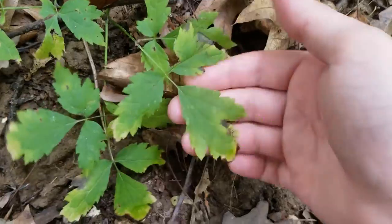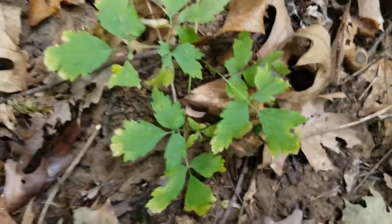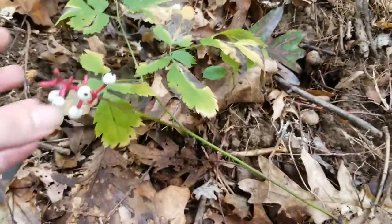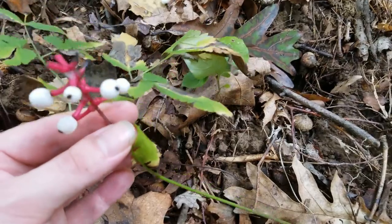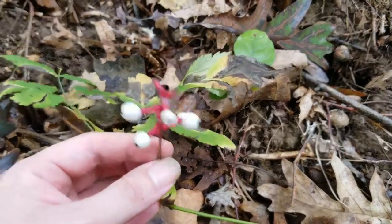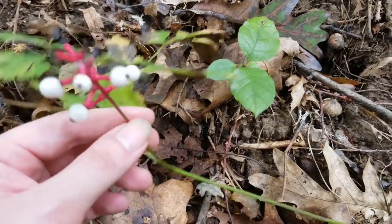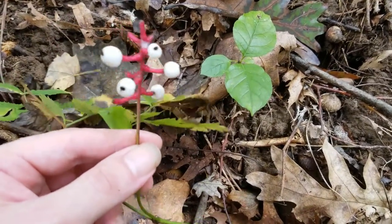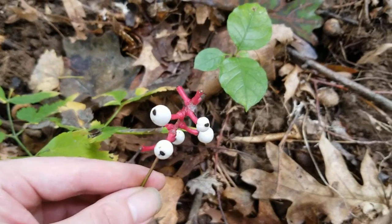Right over here, we can see some more of these leaves. This is a good idea of something to look out for. If you're wanting to find this plant, or you see it and you're curious about it, just keep in mind that it is highly poisonous. Do not consume this plant, especially the berries or the root — they are the most poisonous parts of the plant to my knowledge. I just wanted to share that with you guys real quick while I'm out here doing a little mushroom hunting.